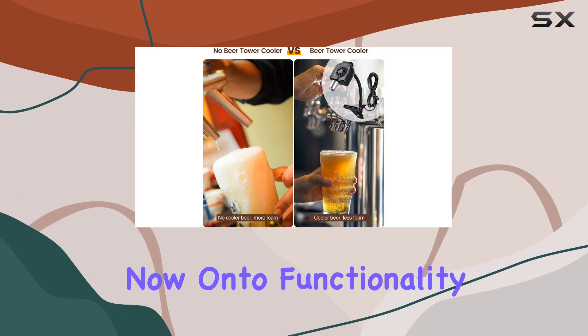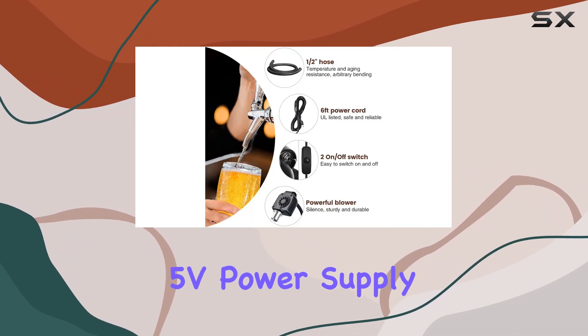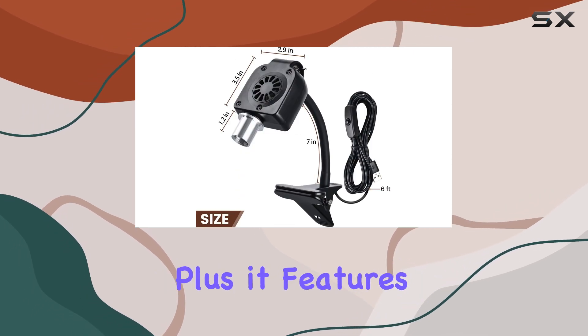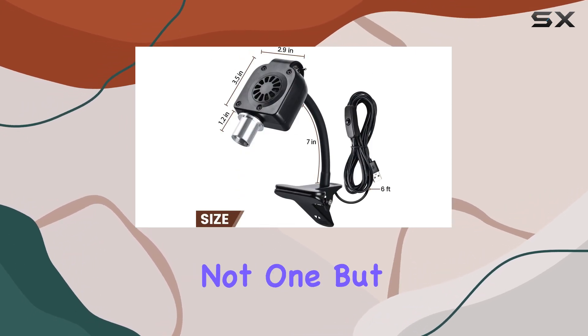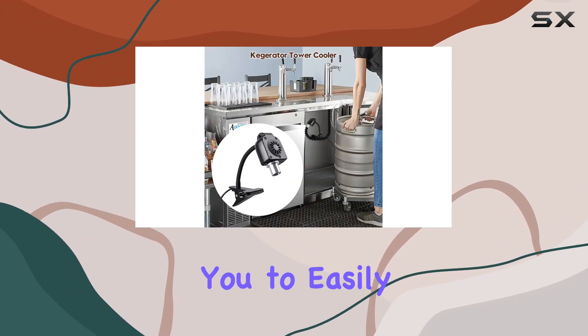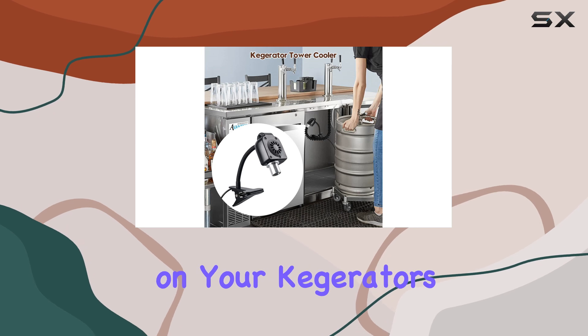On to functionality. The cooler is powered by a 5V power supply, which means you can use any standard phone charger to keep it running. Plus, it features not one, but two on-off switches — one for the blower and one for the power cord. This allows you to easily control the cooling based on your kegerator's setup.